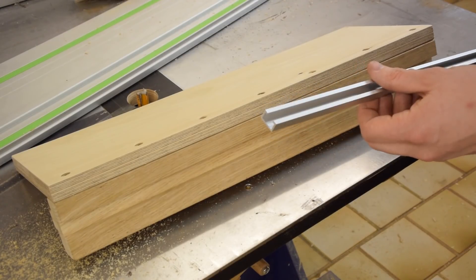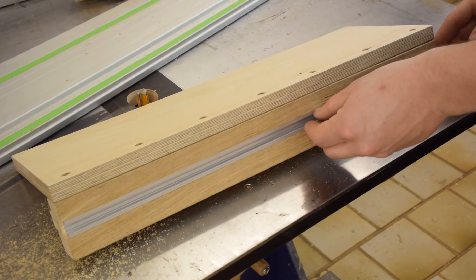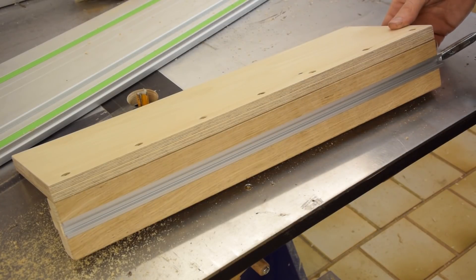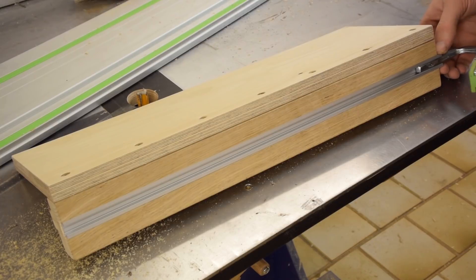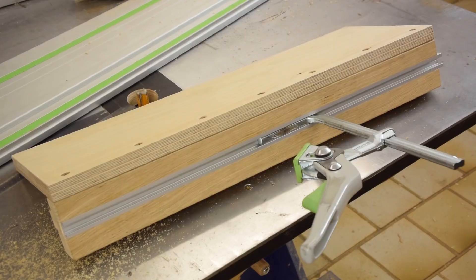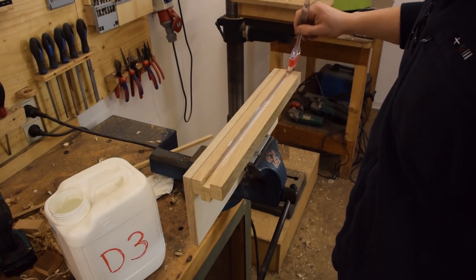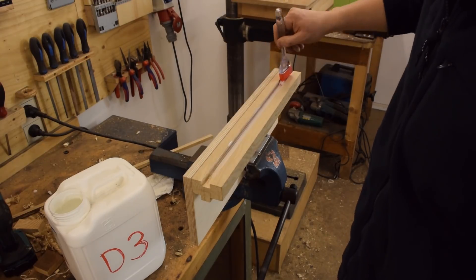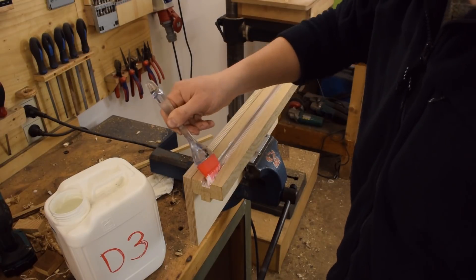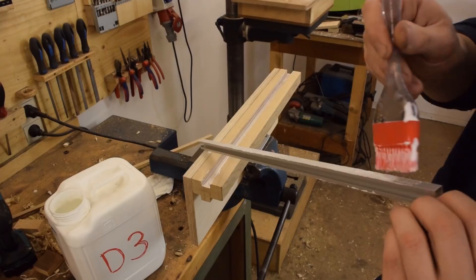Don't buy these T-tracks from hobby woodworking suppliers because they sell them at a multiple of the actual price. I get those on eBay and they are pretty cheap. Now before anyone says wood glue is called wood glue for a reason — officially this is PVA dispersion adhesive and it is actually a great choice for gluing aluminum to wood. Just try it, you'll be amazed.